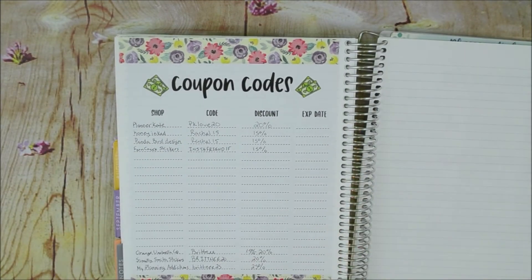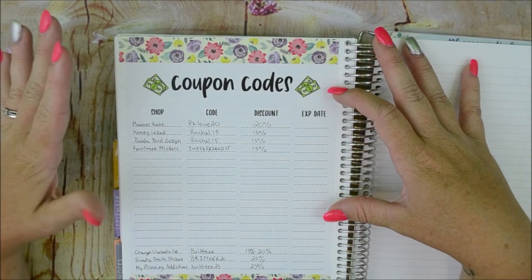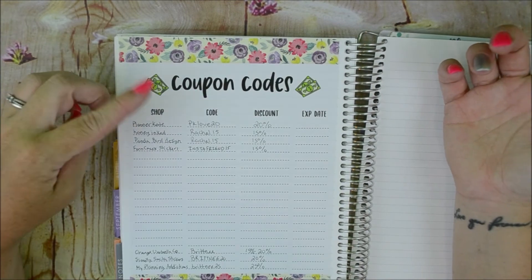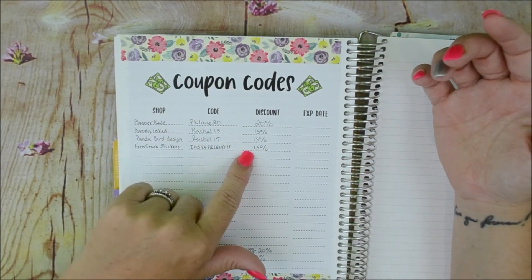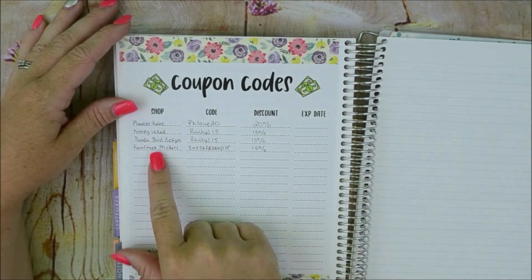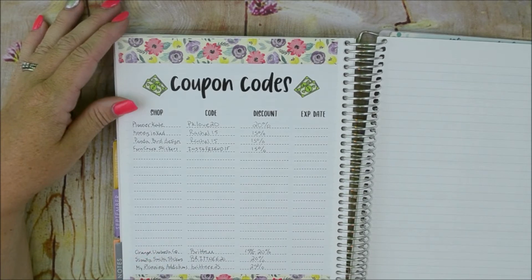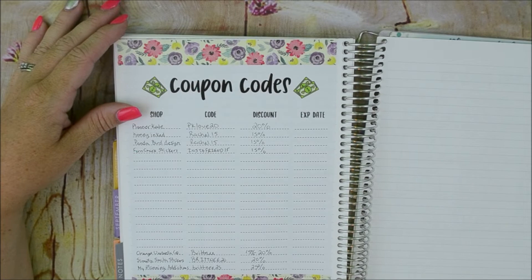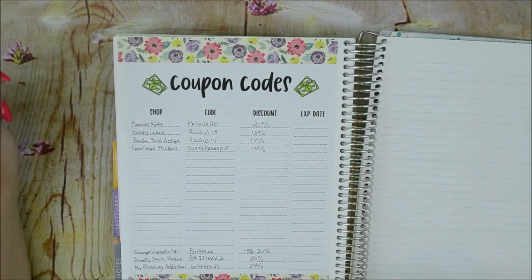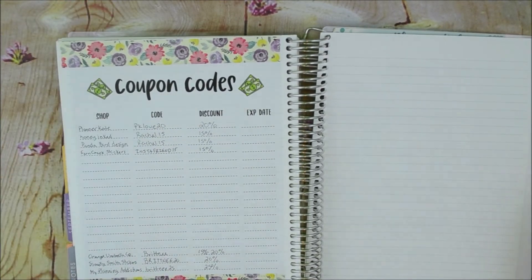This page has a coupon codes sheet from Simply Smith Stickers — she just came out with these idea stickers. It's one giant sticker and it's obviously for coupon codes: you put the shop, the code, the discount, and the expiration date if there is one. I have codes for Planner Kate, Honey Inked, Panda Bird Designs, Fern Creek Stickers, and then the three shops I PR for: Orange Umbrella, Simply Smith Stickers, and My Planning Addictions — my code and the percentage off. I love this; if it fills up I will gladly get another one.